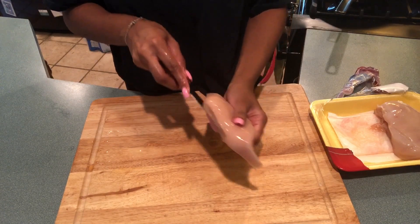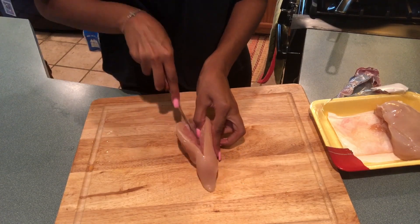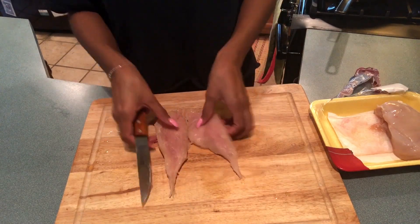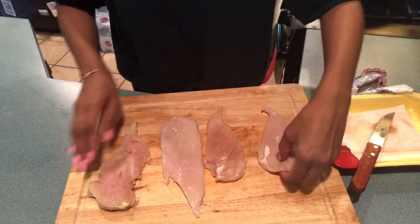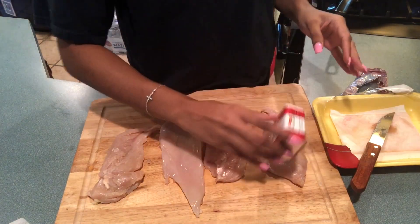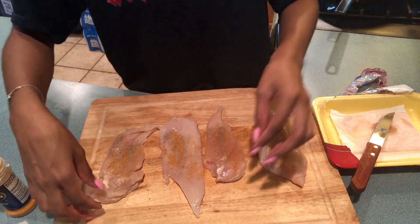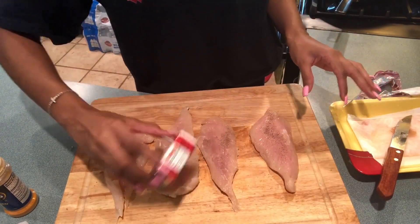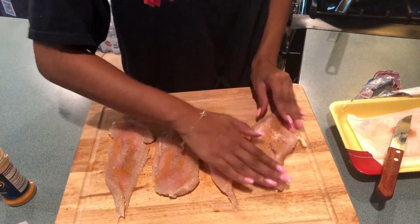So the first thing I'm going to do is get my chicken breast — after rinsing it off of course — and just cut it in half. The chicken breast is pretty thick, so we're going to cut it in half so now we have four pieces. Next we're going to season it with some pepper and then some seasoned salt. Make sure you sprinkle it on the front and the back, then massage the seasoning into the meat to make sure it really gets in there and has flavor.